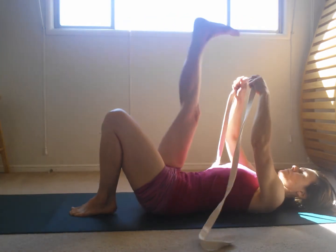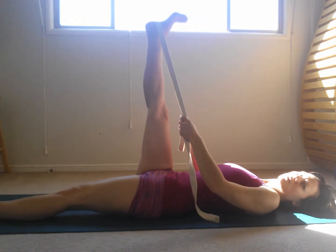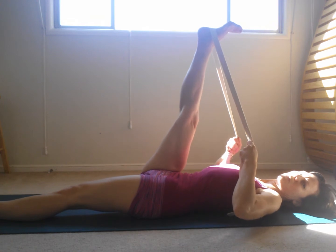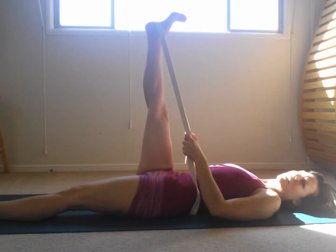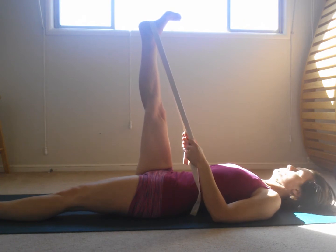Use the belt. Place it on your heel and bring the leg to 90 degrees. If I bring it up here, it's just an arm pose. So I make it into a leg pose by bringing the leg to 90 degrees. Straighten both legs completely.